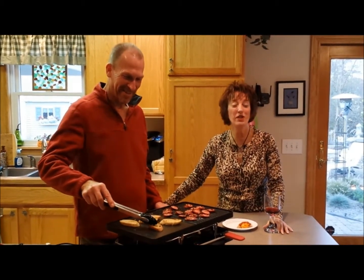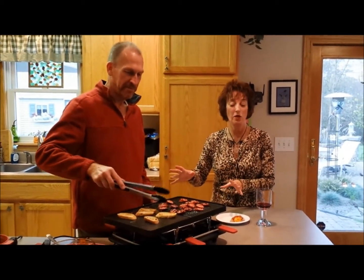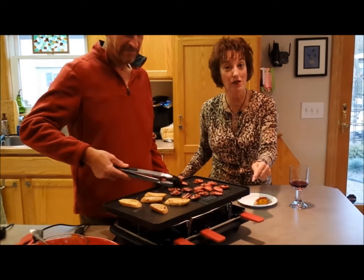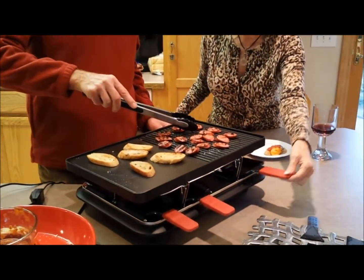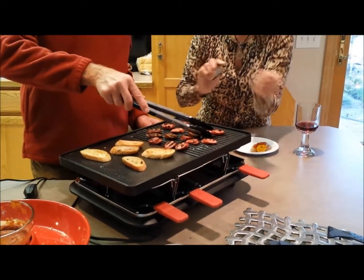We want to tell you that we just had a party here and we used our Velata Sensi family raclette, which is this new tabletop grill. It's really neat because it comes with two cooking surfaces — the cast aluminum surface and also the granite surface. It has all these cool little trays that you can melt cheese in and then scrape them off, and it's totally neat.